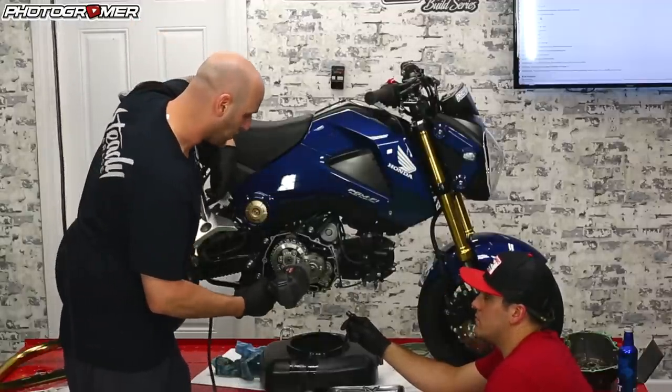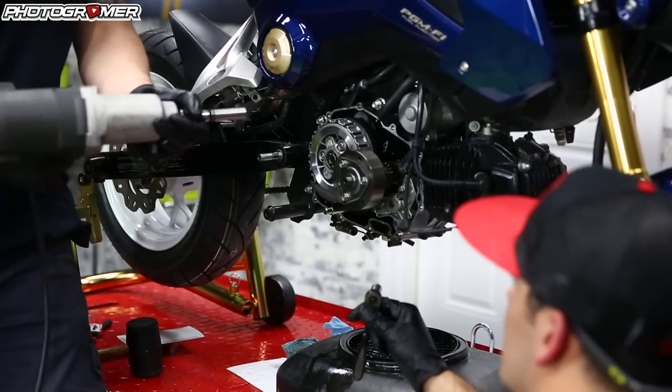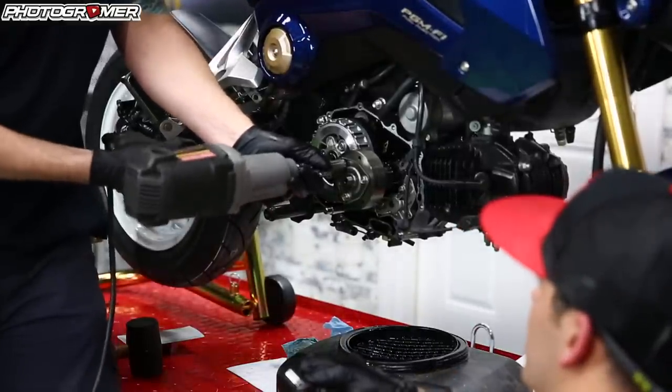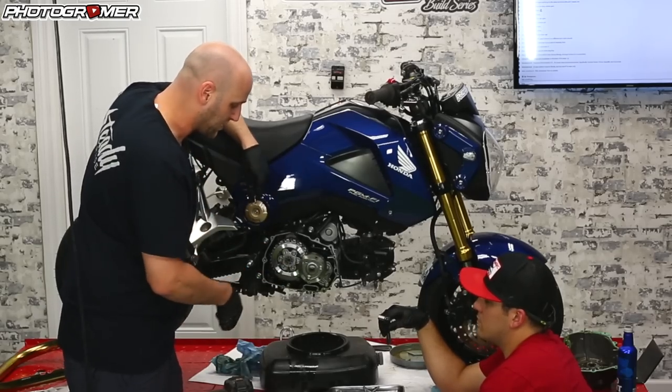You can either take an impact gun and use sheer force to take it off quick. Before you do it, always check to make sure it's going the right way — I sent it once and snapped one of these off in there. You can see the impact takes it off without that spinning.